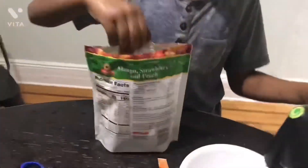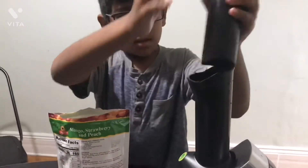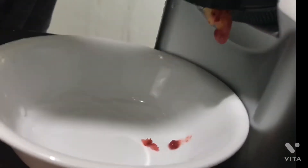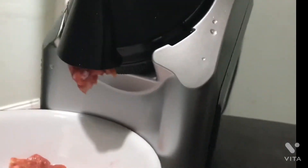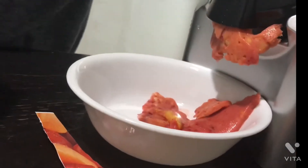Before we throw these things in here... we're going to throw these things in. It's done!